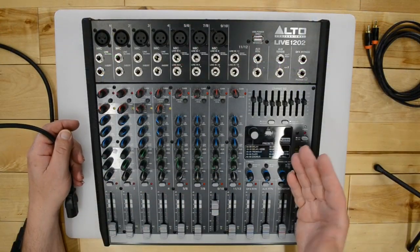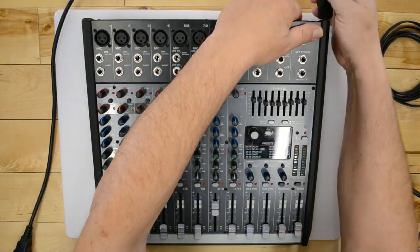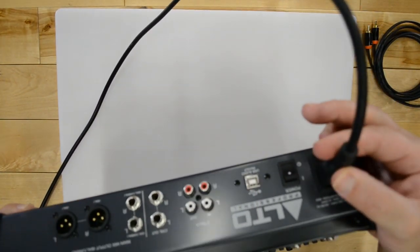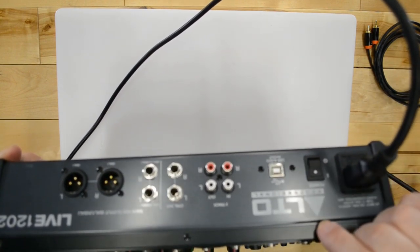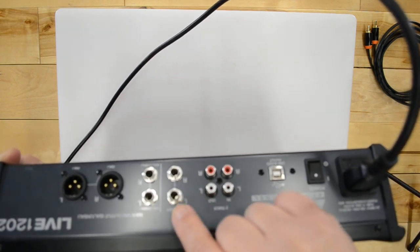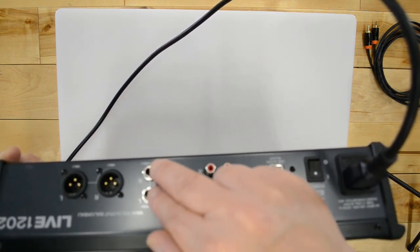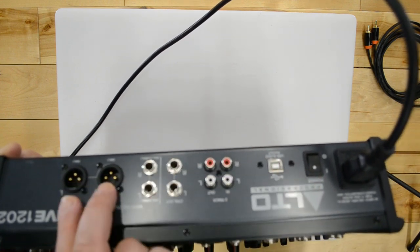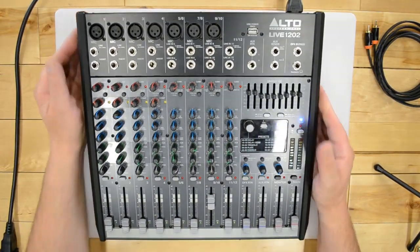We've got the mixer all set up with the camera up above. The first thing we need to do is power it up, so we find the power cord and plug it in. On the back we have a power cord, the on switch, a USB connection, tape in and outs, and our control room out — which I like being on the backside. We also have TRS quarter-inch connections as our main outs, plus XLRs for main outs.